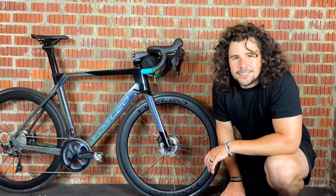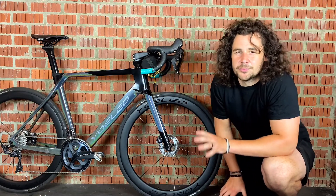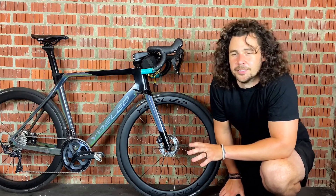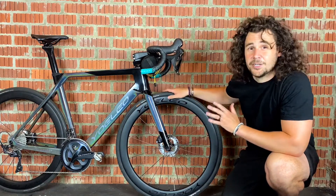So now we need to speak about 700c. 700c is equivalent to a 29 inch mountain bike wheel. This is my Yoleo R21, and this has 700c wheels on it.